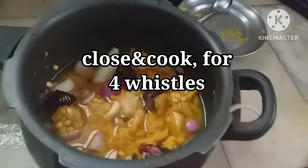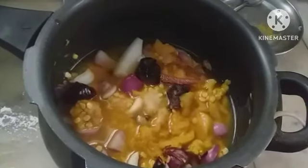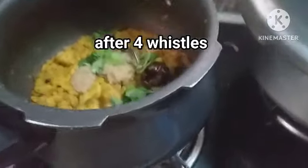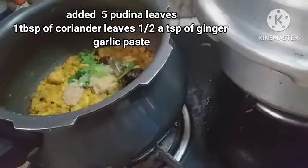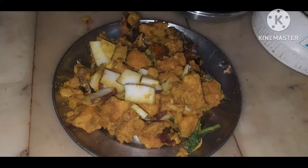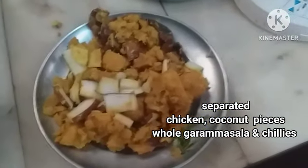Close and cook it for 4 whistles. I have kept it on the stove for reducing — add water for extra taste. I have added half a teaspoon of ginger garlic paste and one tablespoon of coriander leaves.